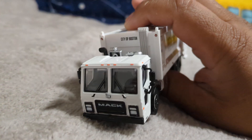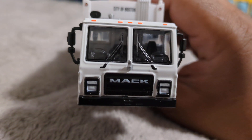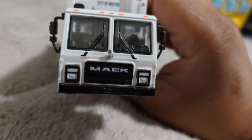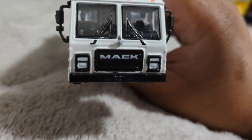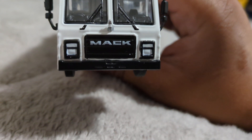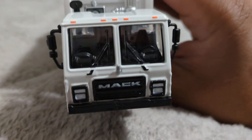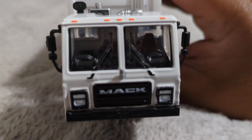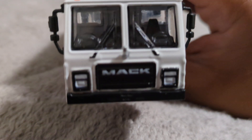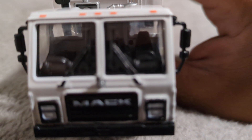So up front, look at the detail that comes when it comes to getting this truck right. You are gonna have your new style Mac headlights, your Mac logo, your bulldog. You do have your windows, but check out those wind trail wipers.